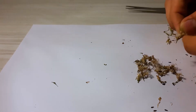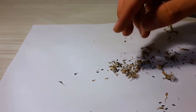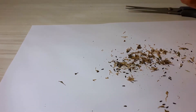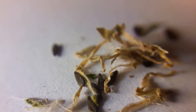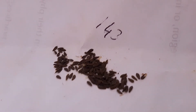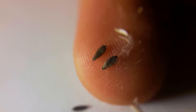Roll the flower head between your fingers to remove the seeds — tiny black seeds will fall onto the paper. Discard the leaves and the petals. This one gave us a moderate amount of 143 seeds. Thank you.